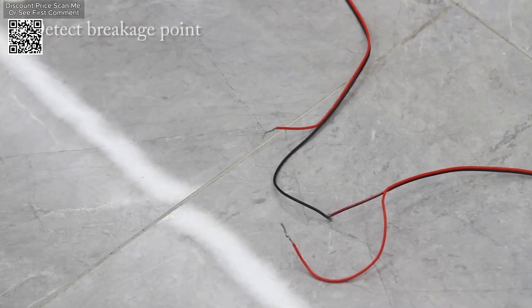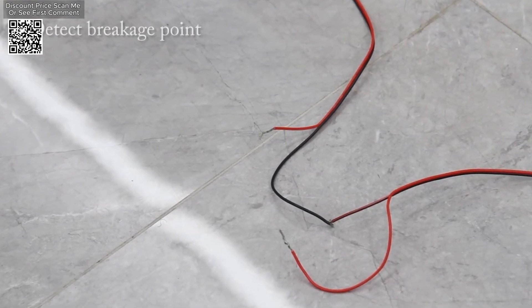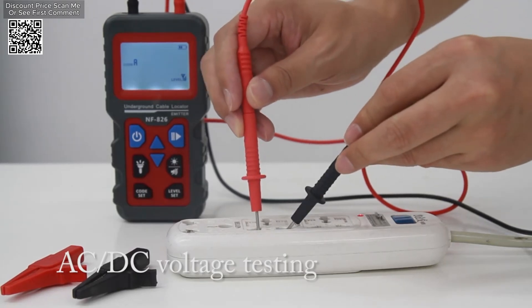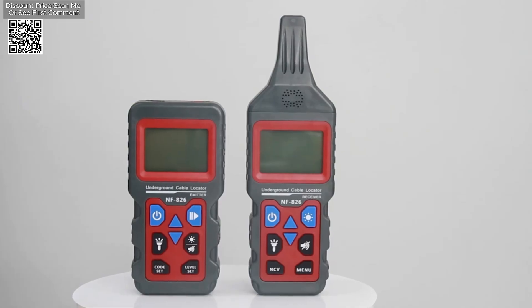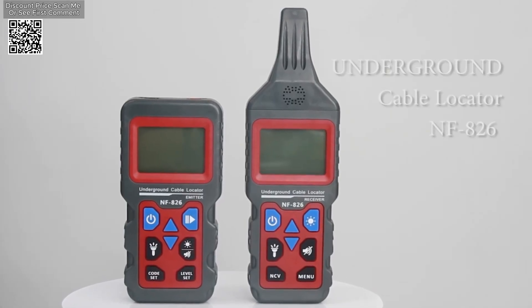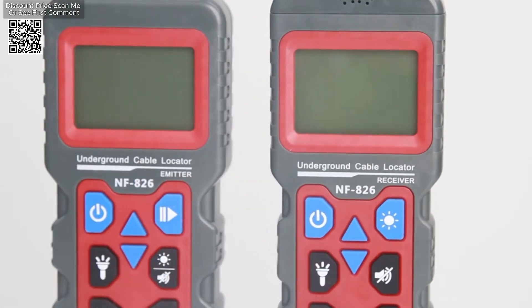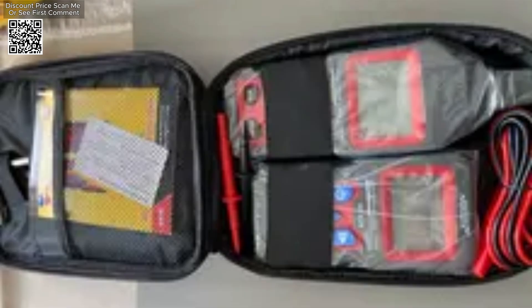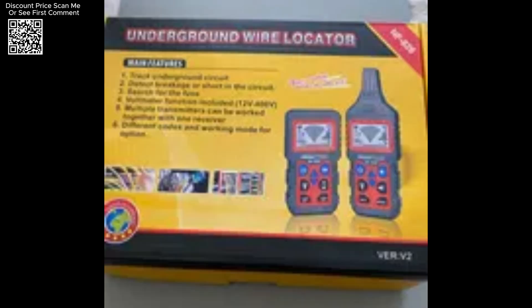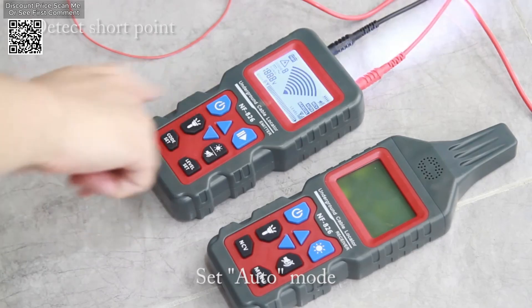The NF-826 offers several user-friendly features. Both the receiver and transmitter are equipped with mute functions, making it suitable for noise-sensitive environments. The receiver's backlit LCD screen improves visibility in low-light conditions, and both units include torch functions for working in dark environments. The device is powered by a rechargeable lithium battery, ensuring long-term operation, and it features an automatic shutdown function to conserve battery life.